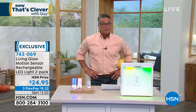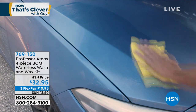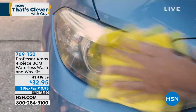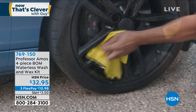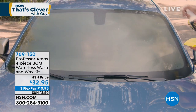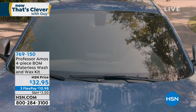Coming up a little bit later we've got the Bomb — the best car wash you'll ever get without using water. It's a detailing system from Professor Amos, one of the longest-running brands here at HSN. It's a four-piece kit — you get 16 ounces of the Bomb. It's your detail spray and you can use it on virtually anything: metal surfaces, glass surfaces, rubber surfaces — your car, boat, motorcycle, bikes. You will get a showroom shine, and it will repel dirt and water. Item number 769150, $32.95.